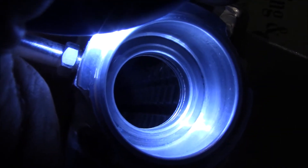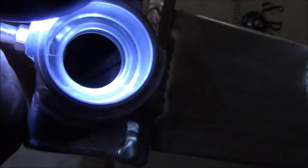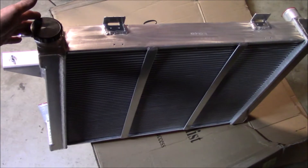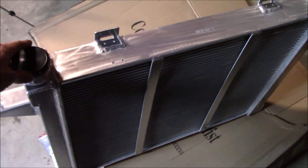One, two, three, four — look at that, four rows, 62 millimeters. That's a lot of extra surface area. The inlet and outlet are bead rolled. I've got to say, so far I'm pretty impressed with the craftsmanship. All the details are right — this feels like a quality piece.